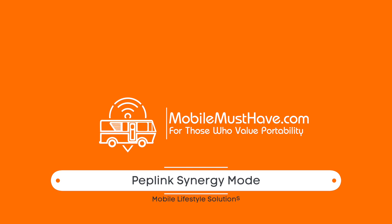Hi guys, this is Andy from Mobile Must Have. In this video, we're going to talk about a new feature from Peplink called Synergy Mode. Synergy Mode is on the latest firmware from Peplink — it's on 8.3. At the time of this video dropping, I'm running the beta version testing and showing how this works, but it should be coming out in days. This feature is all about bonding two Peplinks together, so if you have one already and wanted to add a second one for more coverage, another data plan, or more options, there's a really easy way to do that now and control everything from one interface.